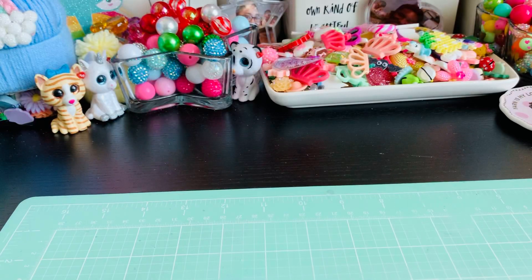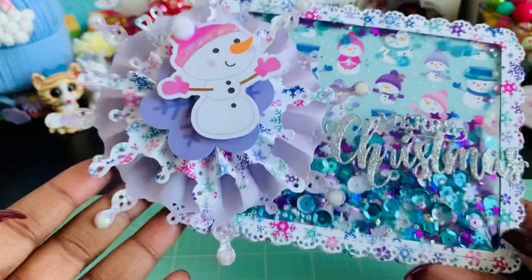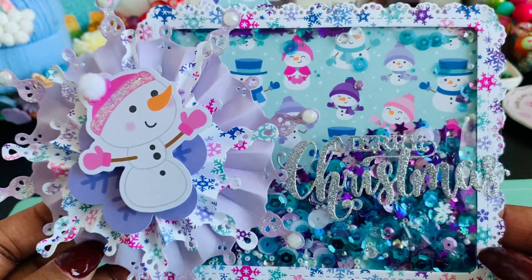Let's jump right in and I'll show you what I created. The paper that I used was Doodlebug Winter Wonderland, and here is what I created. I just love this — I love this die. It's really cute.